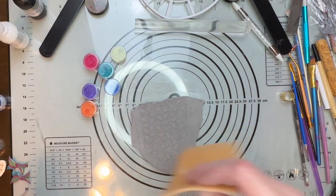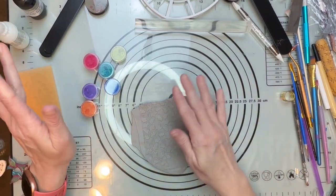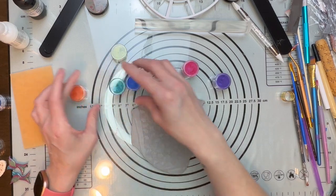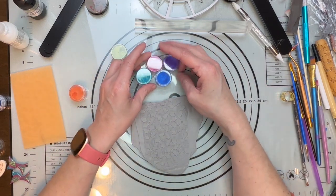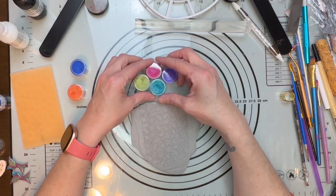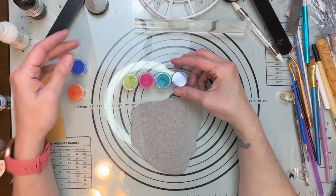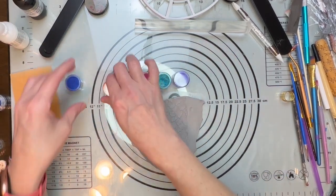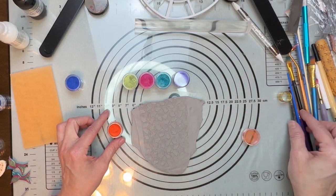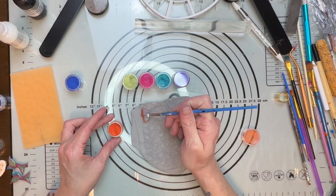Now my next step is to get my mica powders. I really just want to go to town with this and see what we can create. I'm going to kind of stick with similar colors here. Let's go with these three — or four. You know what, let's just try them all and see what we can come up with. Let's have some fun with this and just see how it comes out.